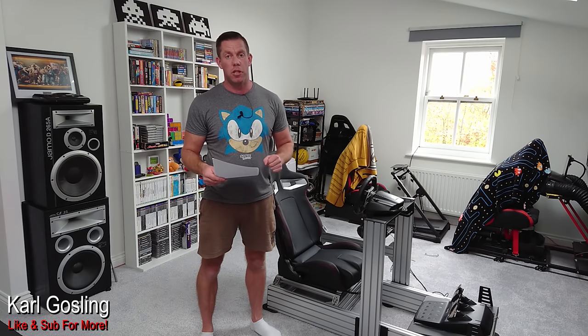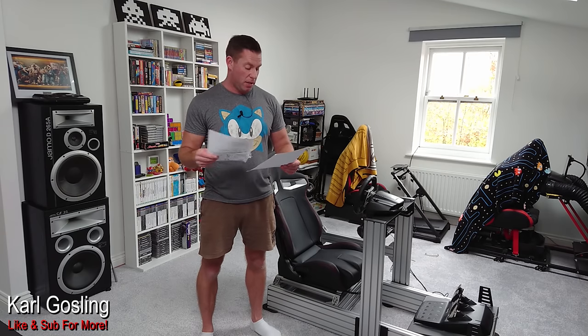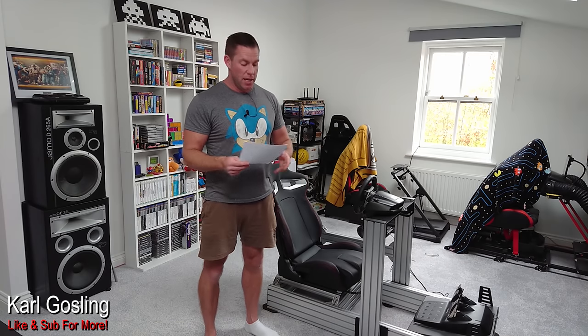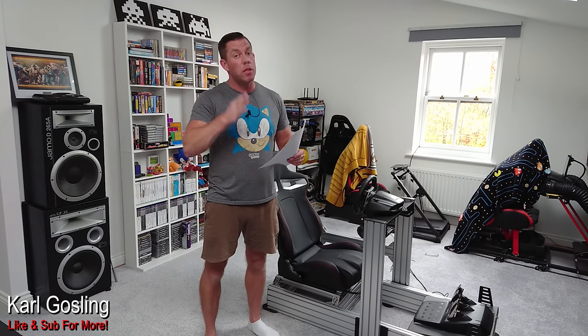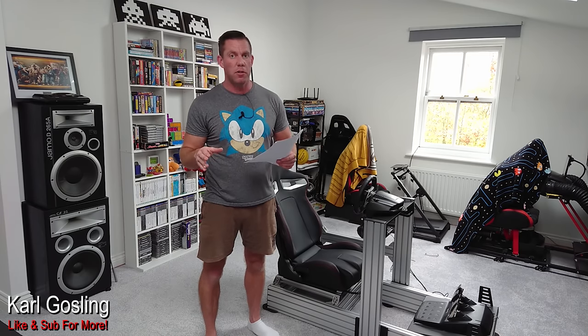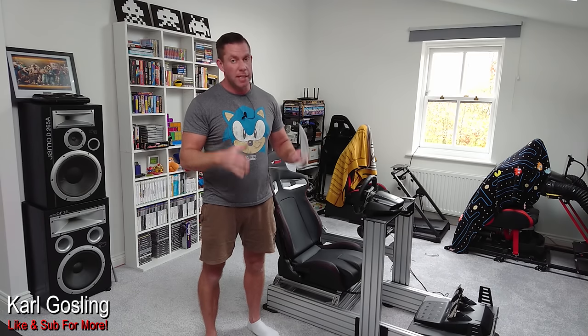That's almost £200 cheaper than the competitors. The TrackRacer TR160 is actually even more expensive than the P1X. The extra 10% pre-order discount is only available until they start shipping in December, so if you want one at £512 shipped to your door, you need to get your pre-order in before they start shipping. That's super important.